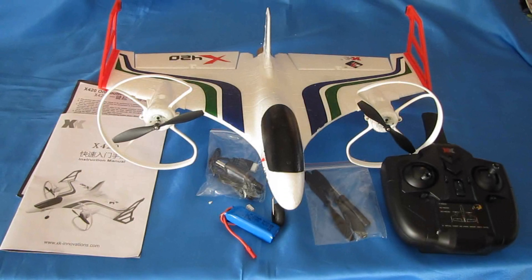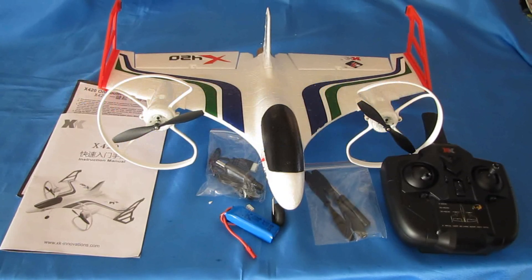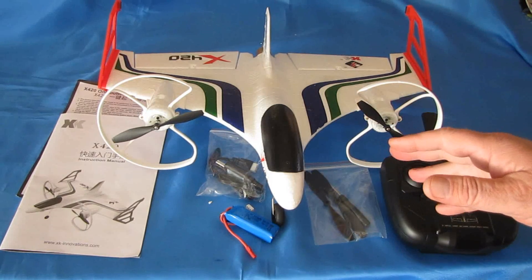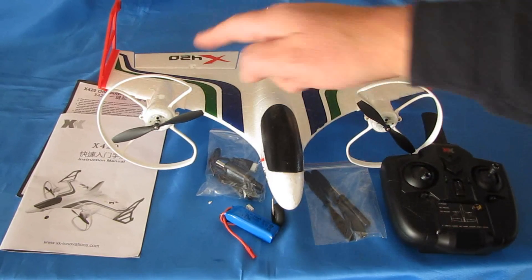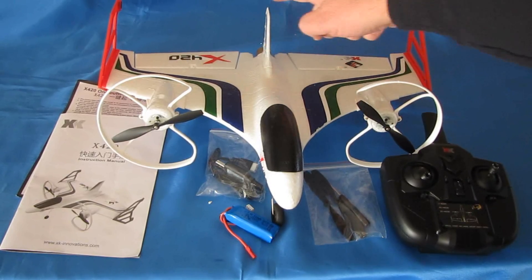Good morning, Quadcopter101 here with a review of a new airplane. This is the XK-X420. What's special about the XK-X420? It's another one of those vertical takeoff and landing drones, very similar to the previous XK-X520. It's relatively low-cost — about $58 ready to fly. You've got to attach the two wingtips, the propeller guards, and the tail end gear, and then it's ready to go out of the box.